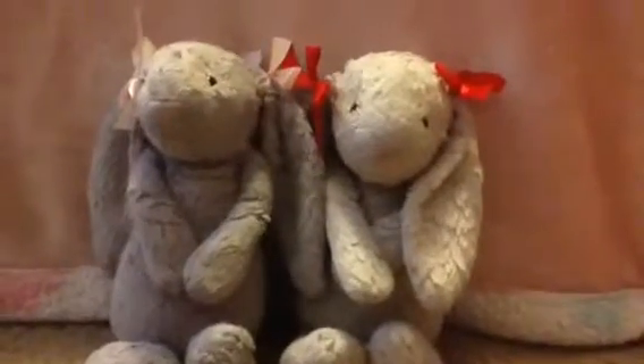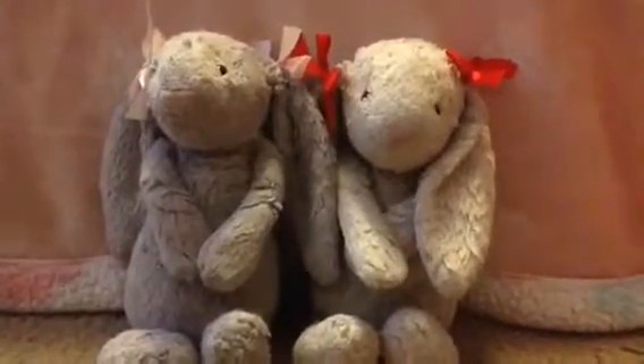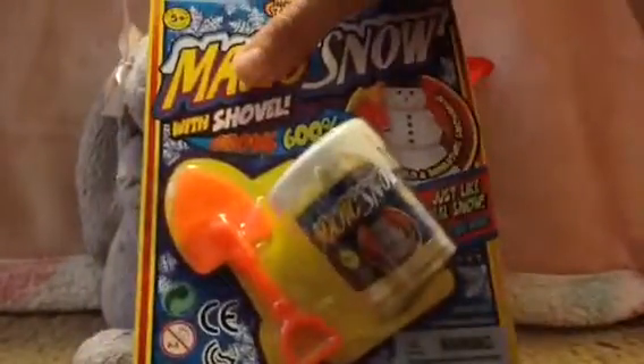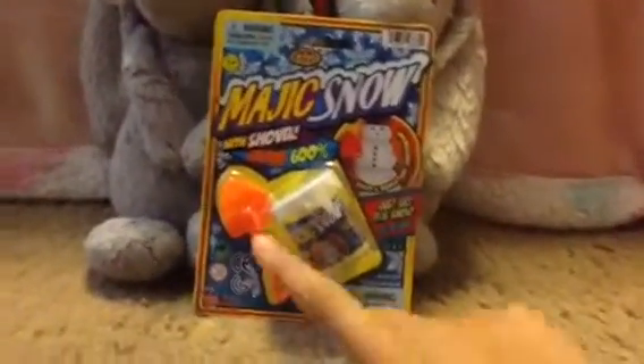So today we have a super awesome video for you guys. We will be making this magic snow, which is so cool. It's a magic snow with shovel, and it says it grows 600% its size. I'm turning it at an angle so you guys can see. It says you can build a miniature snowman, and it's just like real snow — just add water. I'm so excited to check this out.